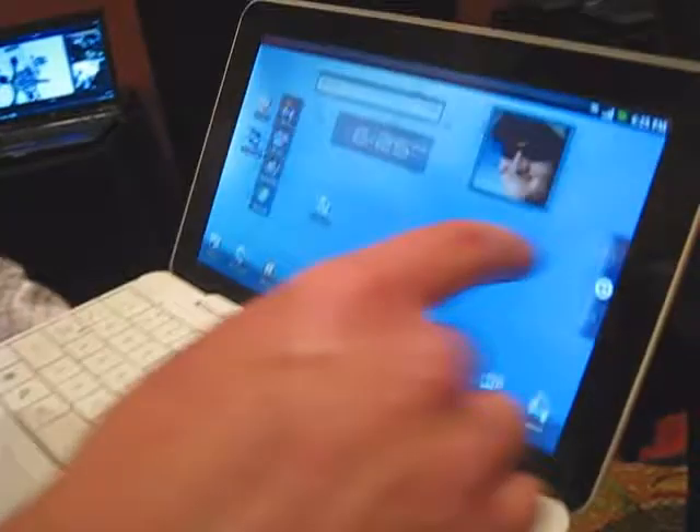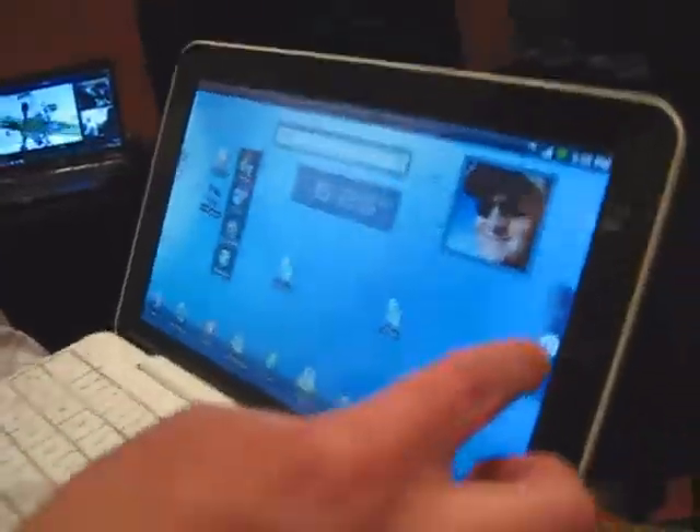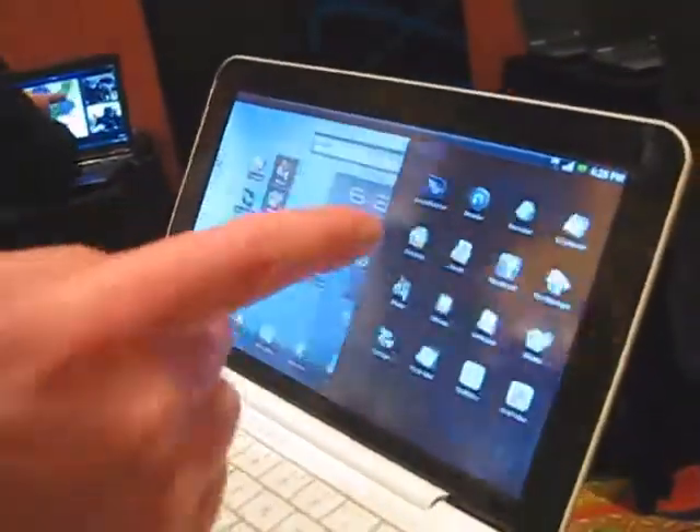It is Android, so it's got the touchscreen where I can go around. You'll be familiar with some of those aspects, like the app drawer, if you will, from Android.